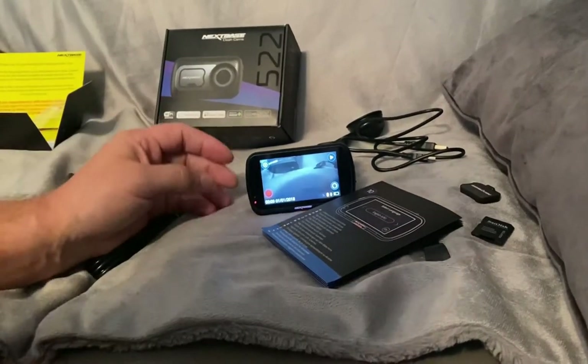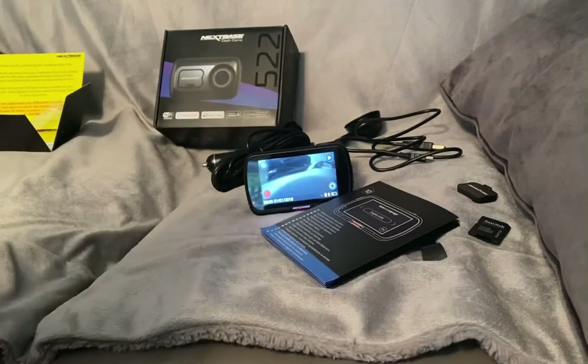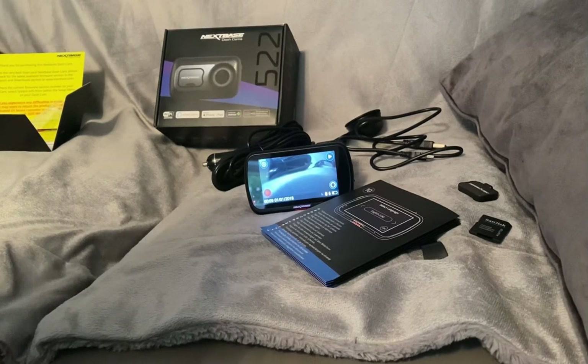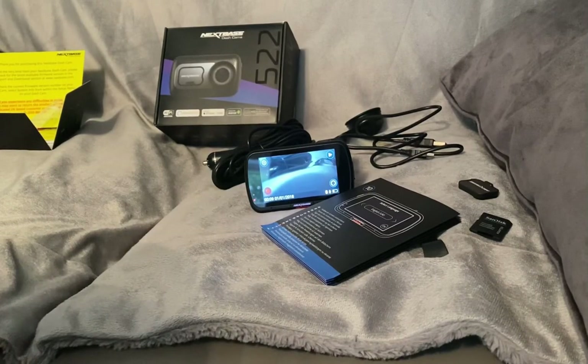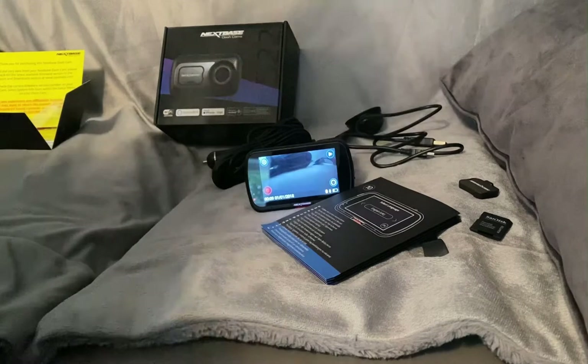This is part two of the Nextbase GW522 camera review. I went off looking for my phone and yeah, my phone was actually videoing - I went looking around the entire house wondering where the hell my phone had gone, and then when I walked back in here to double check everything, there's my phone sat there laughing at me.